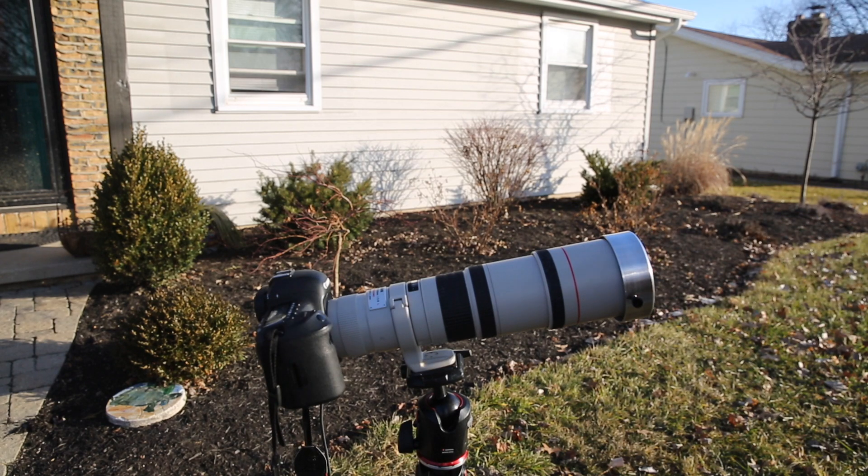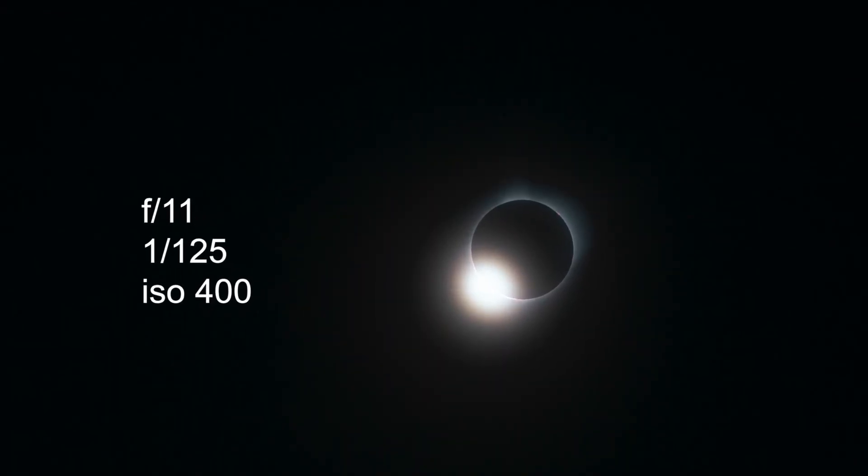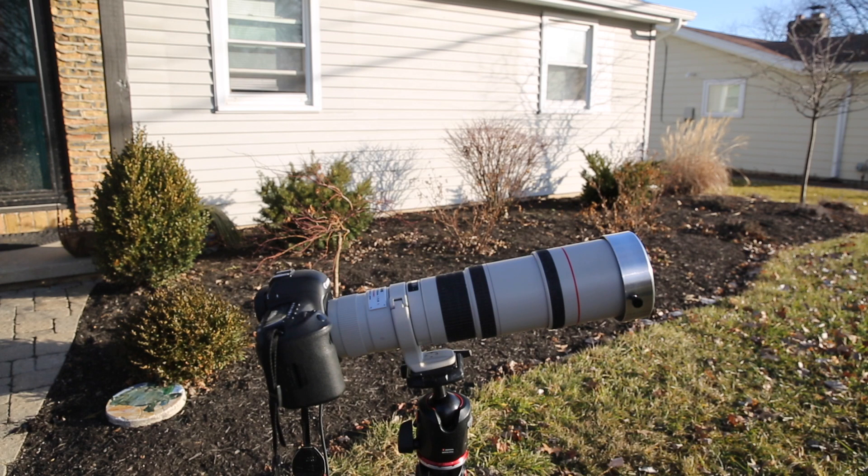Preferably remove the filter slightly before totality, because there are a couple of cool phenomena that happen just before: the diamond ring effect, which is the last little sliver of sun poking around the moon, and Bailey's beads, which is the sun's rays going through the craters on the moon. Those happen pretty quickly right before totality, and then once totality happens it's pretty dark — so you're going to go through a wide range of exposure settings.